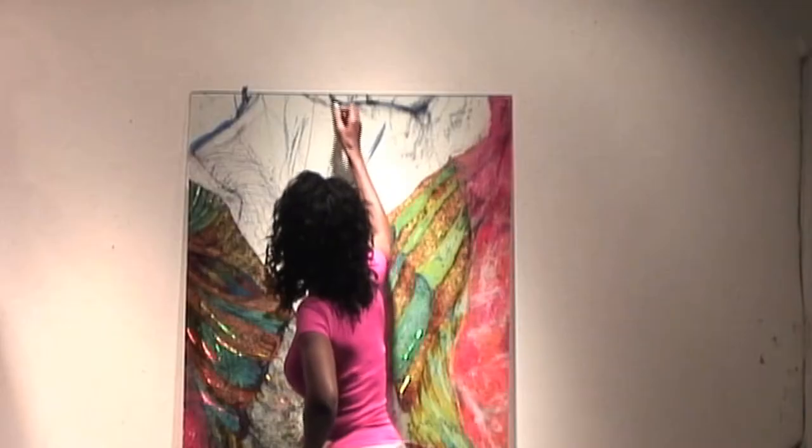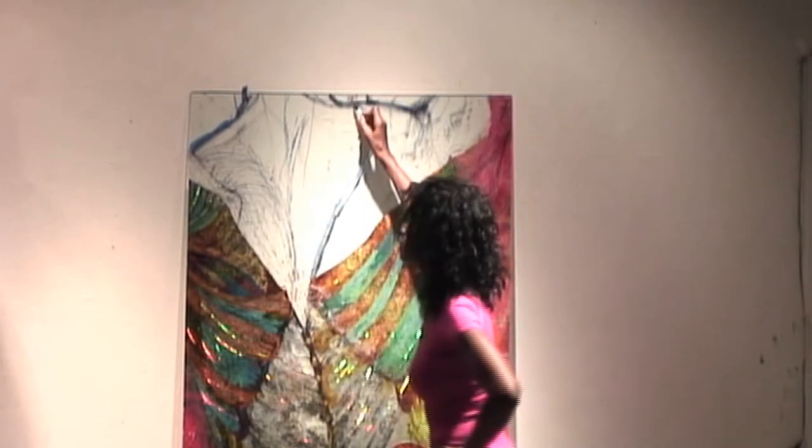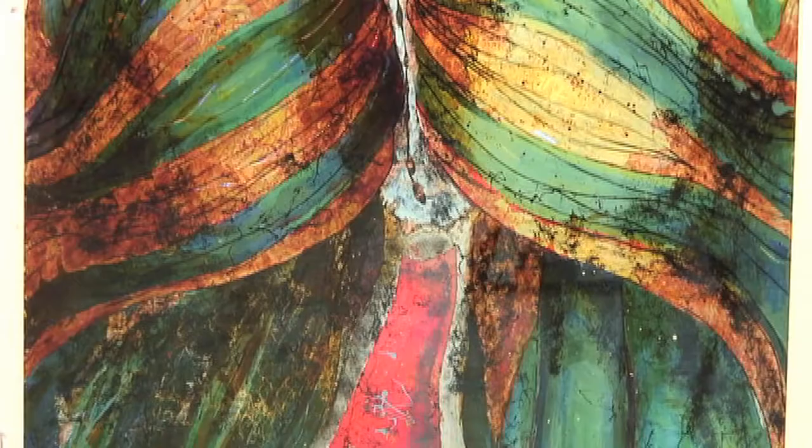Welcome to our series, Cutting-Edge Art. In this segment, we will be looking at Leisha Priest taking on the decorative art form, Vera Eglomis, which dates back to the Roman era.